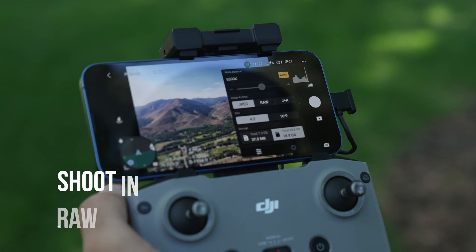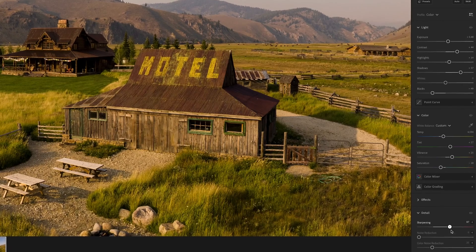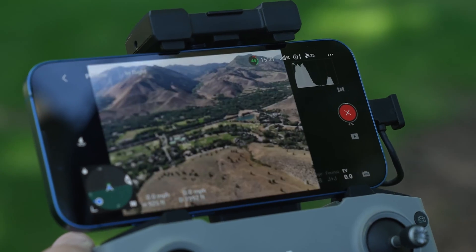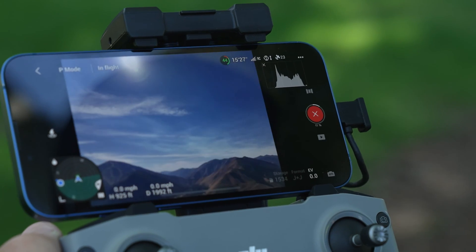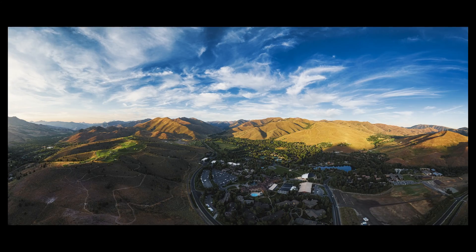Moving on to drone basics when it comes to photo and video. For photo, you want to make sure that you're shooting in RAW, because DJI's RAW DNGs give you the most versatility in post-production. Next, you want to shoot with panorama functions. DJI's panorama allows you to shoot 180, 360, and other panoramas. The benefit of shooting panoramas is you get the highest quality out of your frame, a wider field of view, and you can always reframe in post.